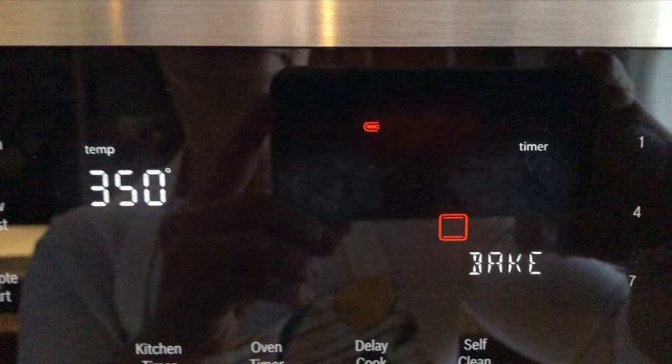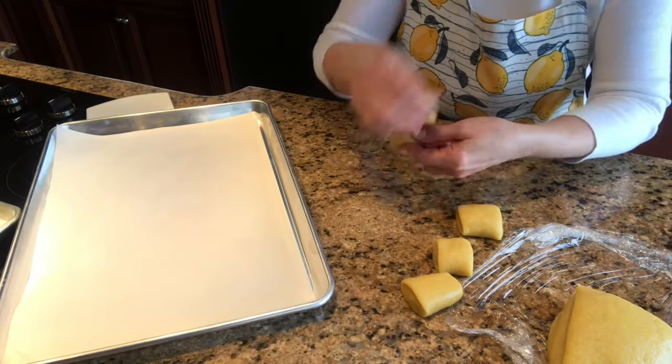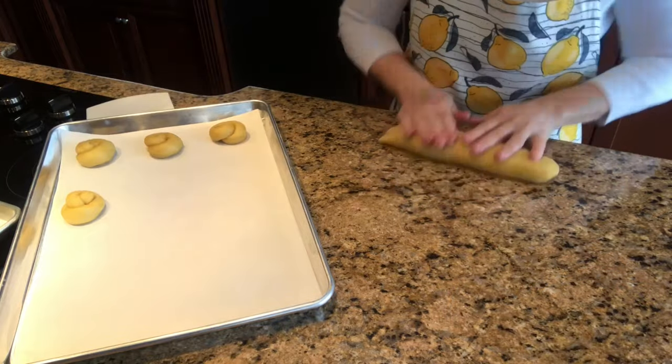Preheat your oven to 350 degrees Fahrenheit. In the meantime, continue shaping the cookies. Place them on another tray lined with parchment paper.